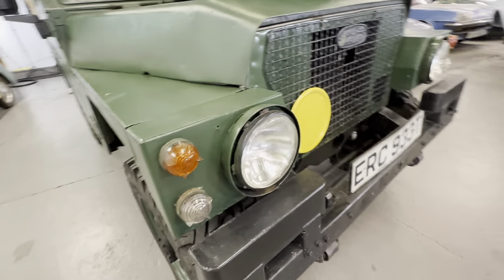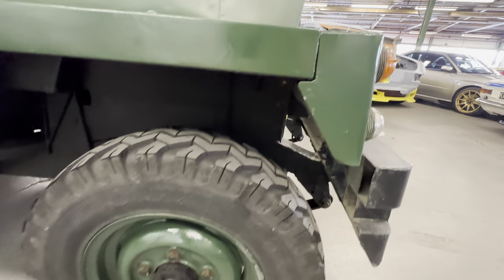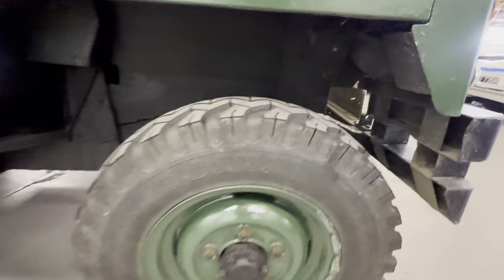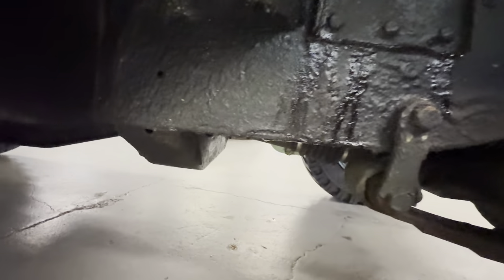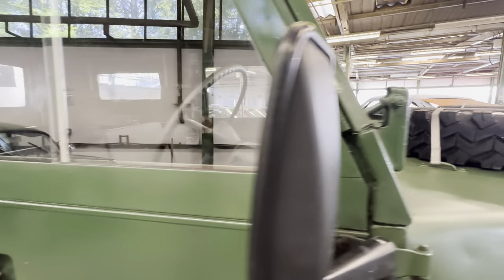On the right hand side again, the light lenses are all nice and clear. Up the right hand side wingtop - no big dents, all nice and straight. Lovely tyres all the way around. We'll check the chassis as we go around - it is undersealed, which is to be expected. Have a good look at the outriggers.